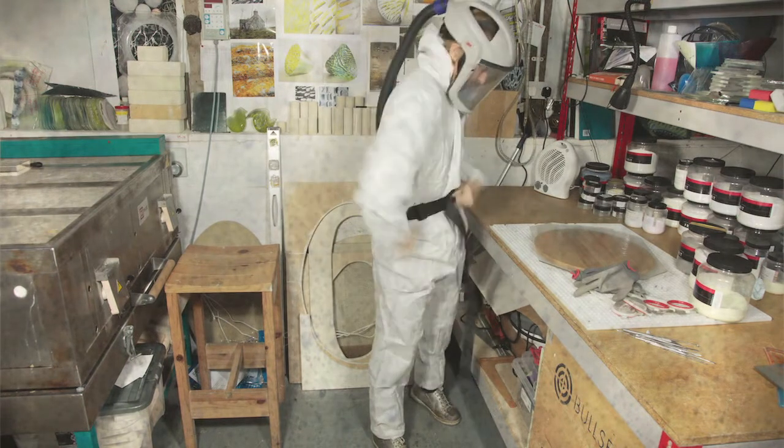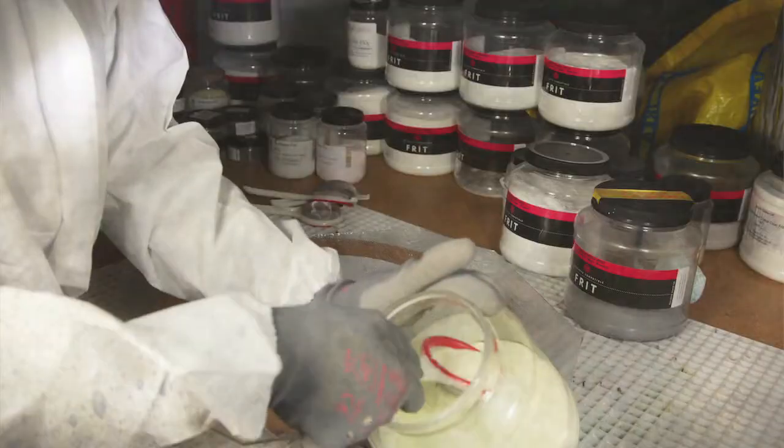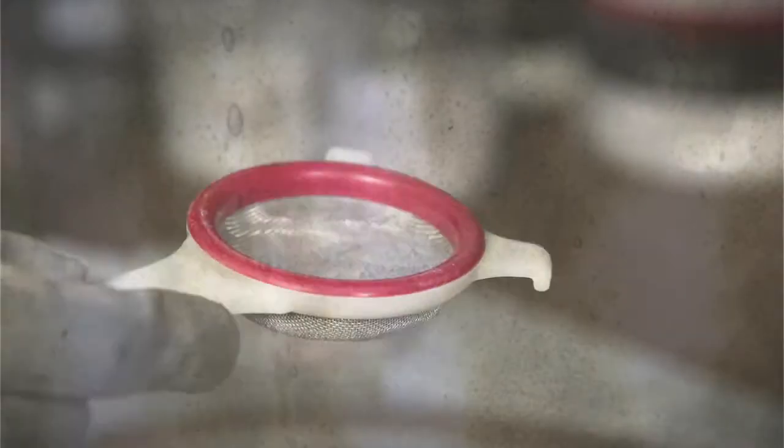I'm looking for an engagement in the surface — what the viewer can feel as well. It isn't just about the visual. Working with powders gives you a little bit of texture, and the way I mark-make gives you texture too. In certain aspects you're going to see different colours coming through.